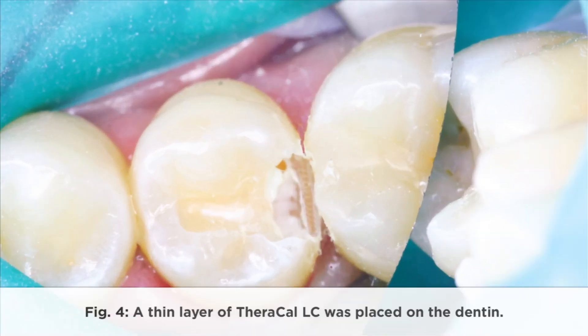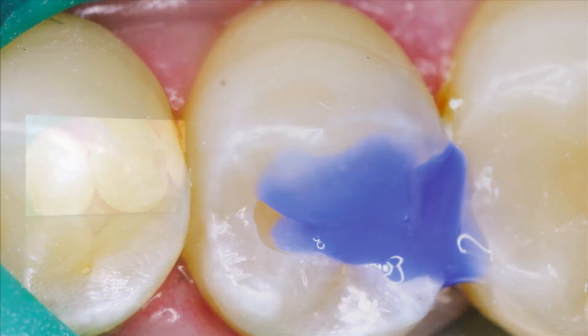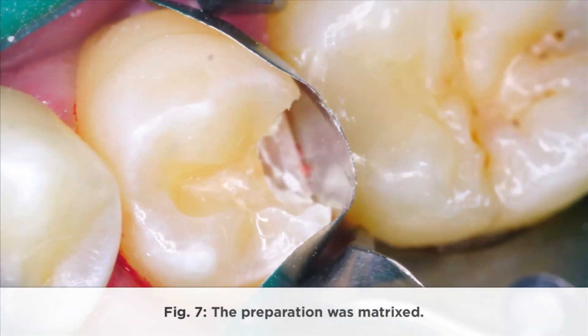A thin layer of TheraCal LC was placed on the dentin. Excess liner was removed using hand instruments. The preparation was etched, rinsed, and coated with adhesive. The preparation was then matrixed.